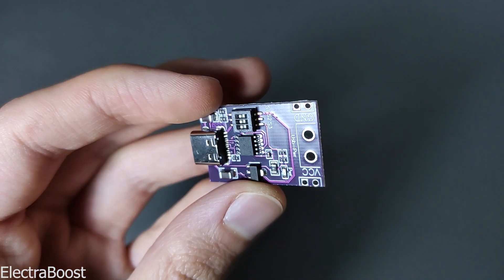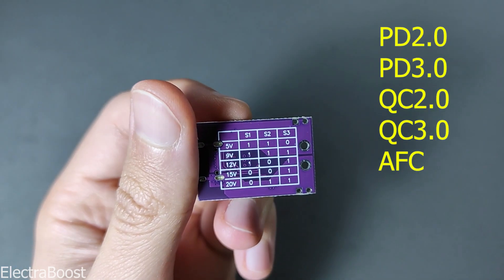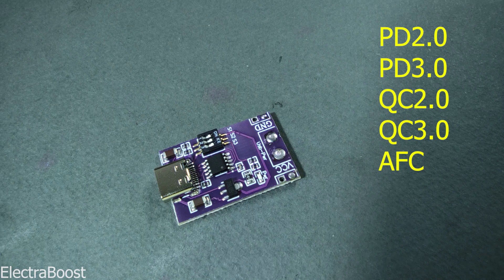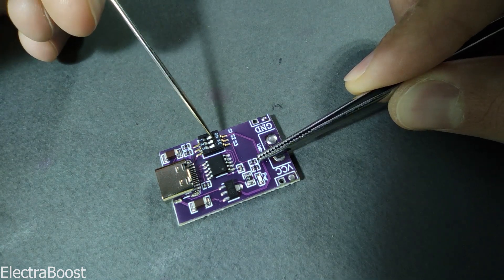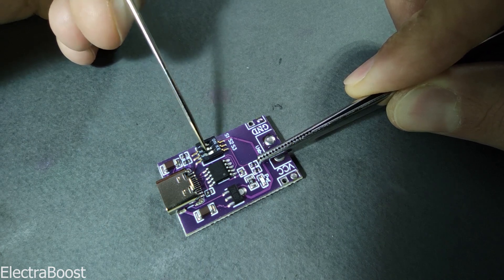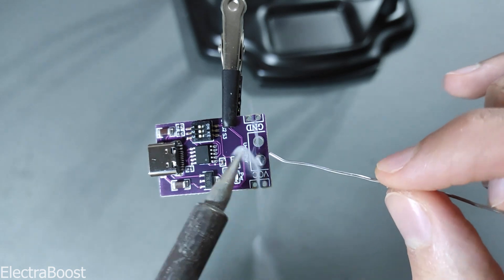For convenience, I found this charging protocol testing module that supports PD2, PD3, QC2, QC3, and AFC protocols. This module has three switches that can test different voltages according to the table on the back of the module. I will add a voltmeter and a lamp to create a load on the charger and demonstrate this.